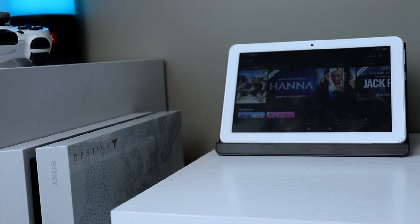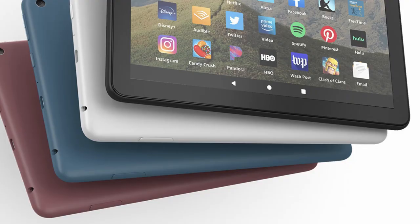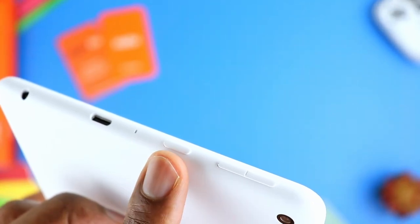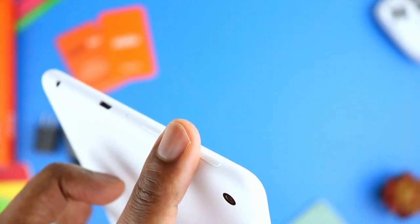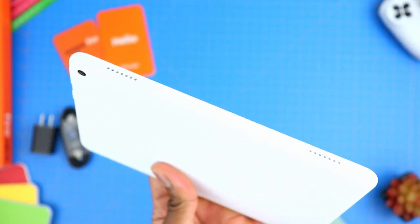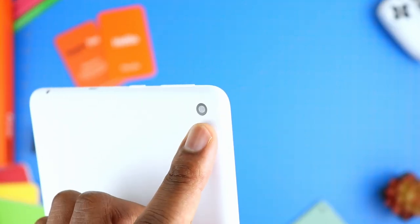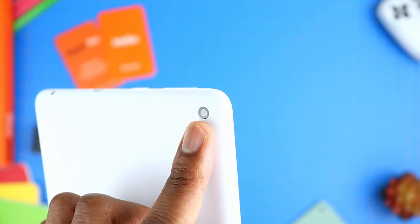Looking closely at the tablet, we have some physical features. Starting on the side, we have the micro SD card slot for external storage — it allows you to expand storage for up to one terabyte. Then at the top we have a headphone jack, the USB Type-C, the mic, the power button, and of course the volume rocker. On the other side we also have a two-speaker setup. On the back is the camera, which is a two megapixel camera, just like the other ones, and same for the front-facing camera.